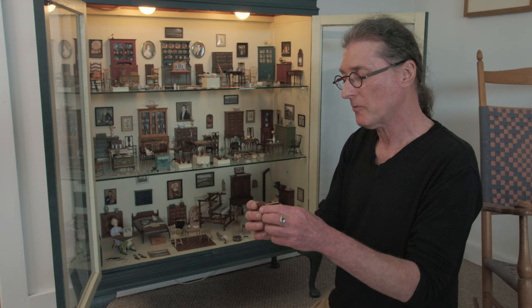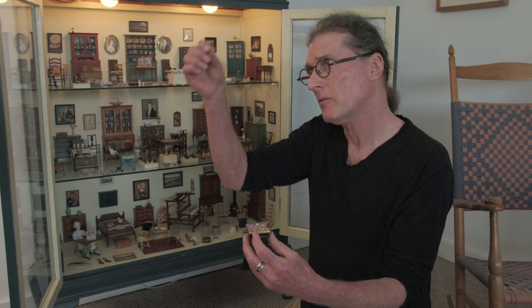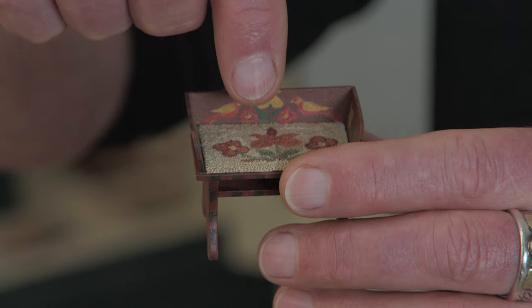This is a little bench seat. Mary O'Brien painted the decoration on it, and then Pat Richards did the French knotting. With needlepoint you just bring it up and bring it down, but with French knotting you tie a little knot as you're bringing it down, so it makes a little more of a nub on the surface — it's not as flat as needlepoint.